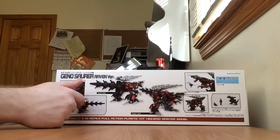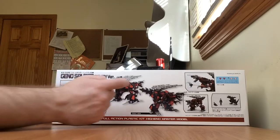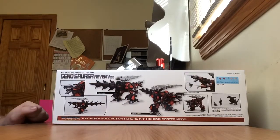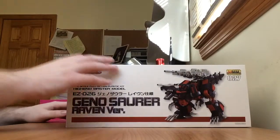On this side we have the gimmicks — you've got the whole charge particle gun gimmick. It also comes with pictures of Raven in sitting position and standing position, as well as his organoid Shadow. It can also do the wire arm gimmick as well. And on the last side, it's just a picture of the model.